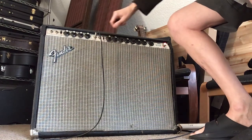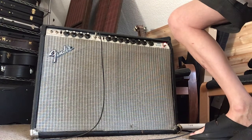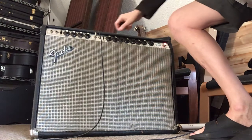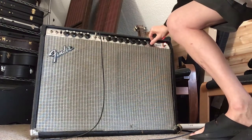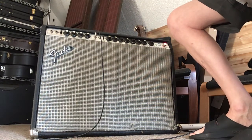Similar tone controls on the vibrato channel - you can probably hear it's louder. And if I dime the master and the channel volume...